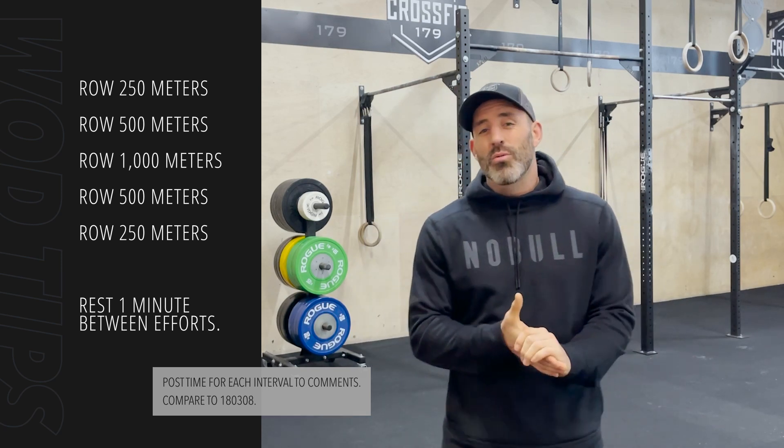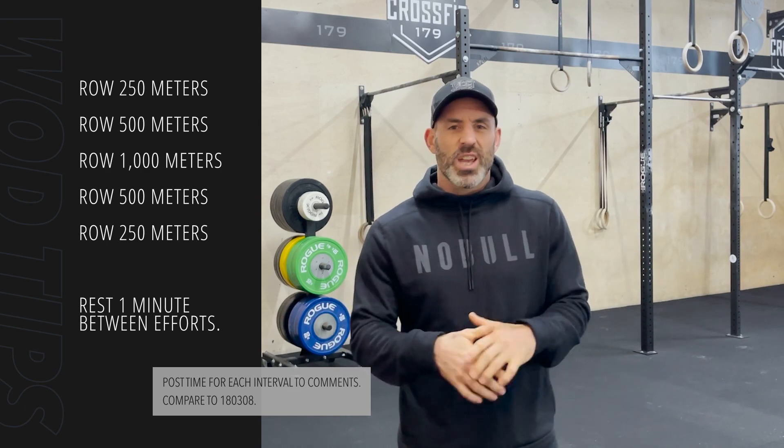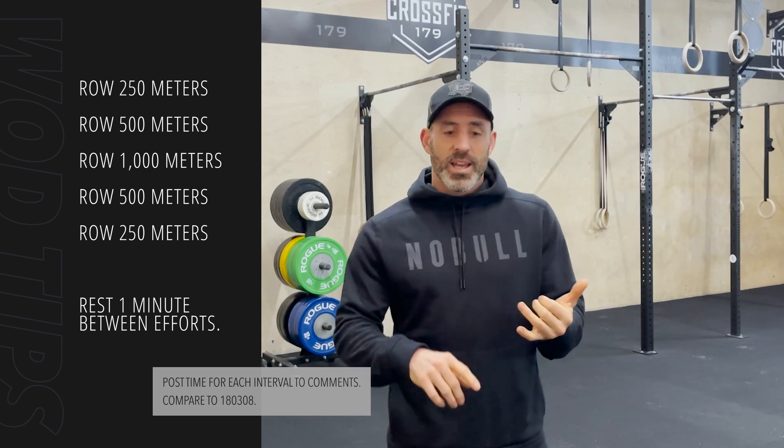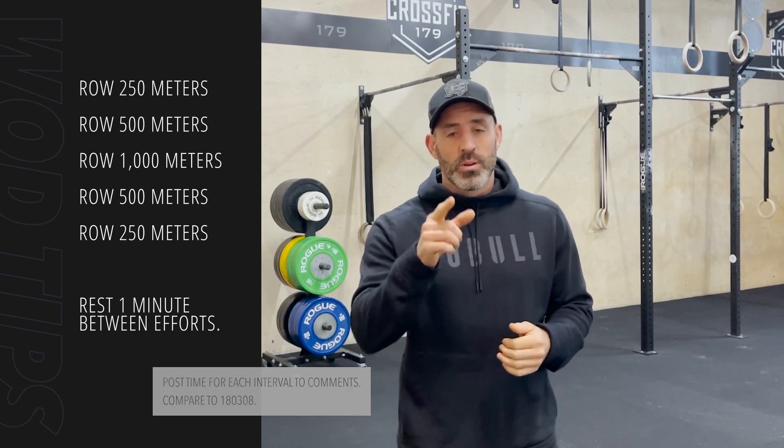Team, this is a great workout to build an engine. Don't just gloss over this and get on the rower and start going. Refine your technique, get super warm, set some targets and have at it. We'll see you tomorrow.